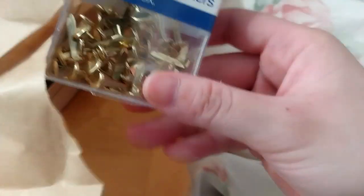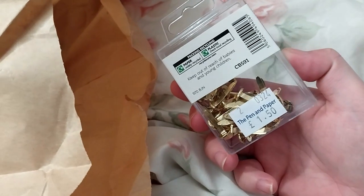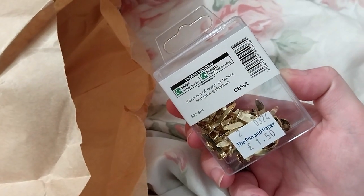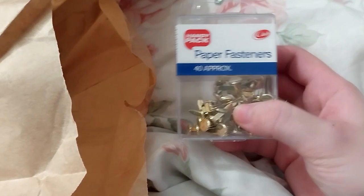I got some — I believe they're called brads. They were $1.15. It says keep out of reach of children. It's a nice little box. I can do like spinner things on cards or something.